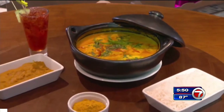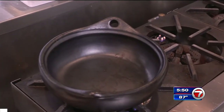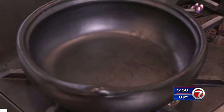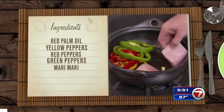So stop by and try their most popular dish, the one we're making today: moqueca. Chef starts by warming up a clay pot, which is traditionally used in making moqueca. If you don't have one, any pot you have will work. He adds red palm oil, yellow, red, and green peppers, then mahi-mahi.